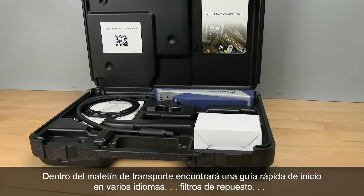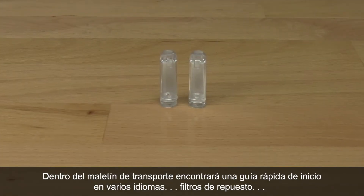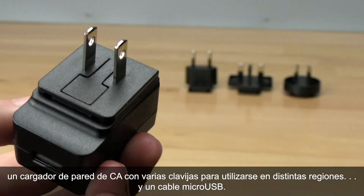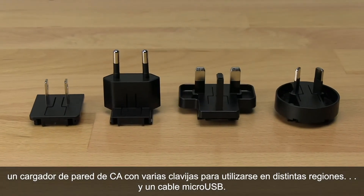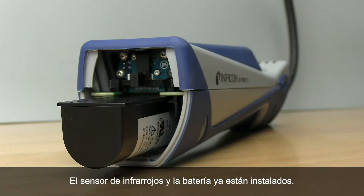Inside the carrying case you'll find a quick start guide in multiple languages, spare filters, an AC wall charger with multiple blades for use in different regions, and a micro USB cable. The infrared sensor and battery are already installed.